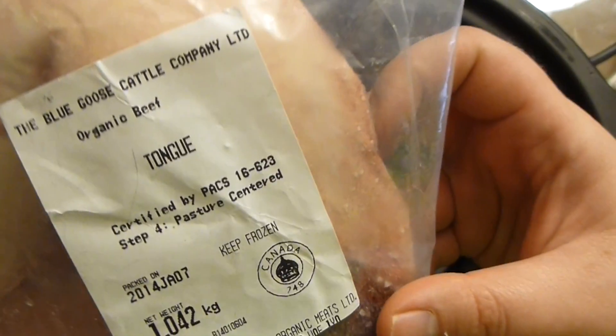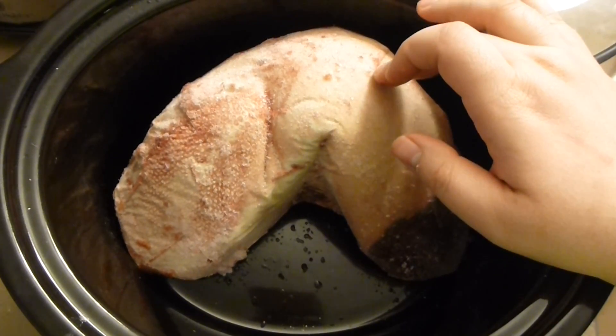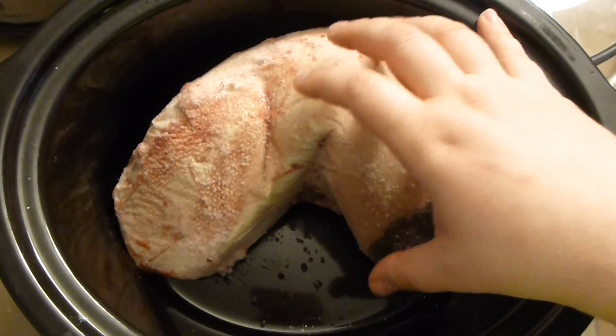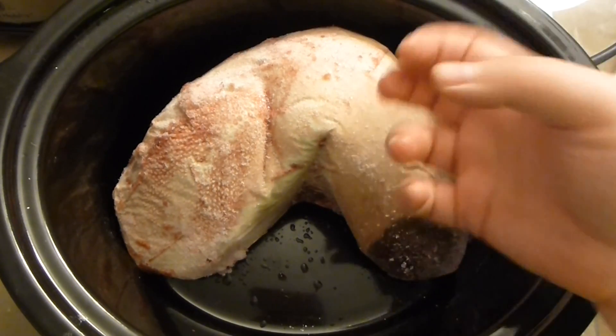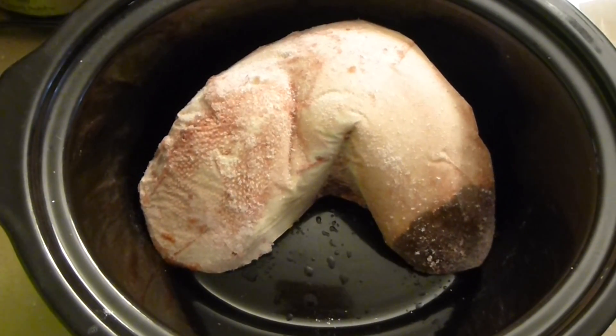Let's start with the tongue. As you can see, I have here organic beef tongue and it's frozen — I buy it frozen. You can ask your butcher if they have it and it's usually a pretty cheap cut, which is very nice for organic, good quality meat. It's whole, boneless meat, very cost effective and really good. Now add a couple of bay leaves.